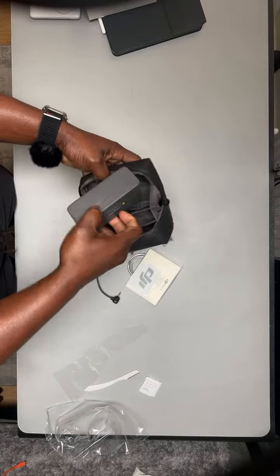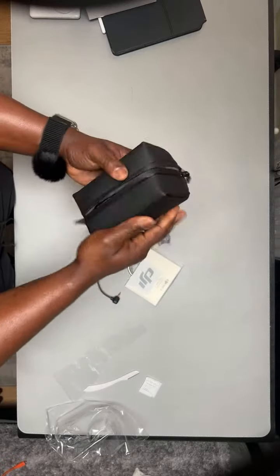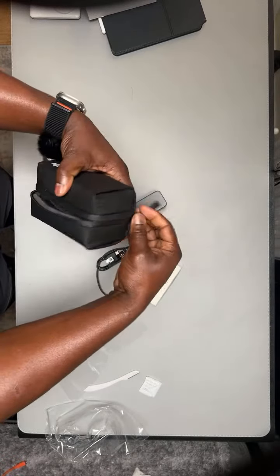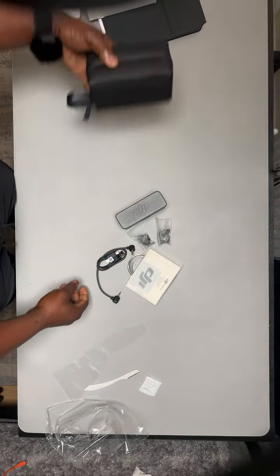All right, so we have the case itself. That's all in the bag to begin — that's all in the bag. Let's put the bag on the side.